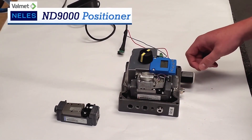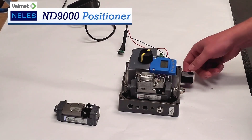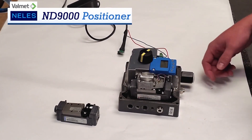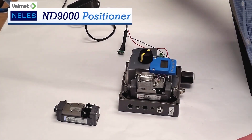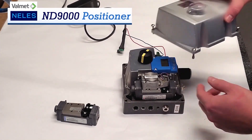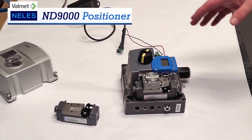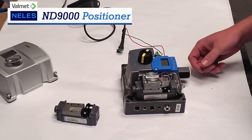It takes a 4-20 milliamp signal as its input. It has different types of enclosures, whether it be aluminum, flame-proof, or stainless steel. This one right here is just an aluminum body with a plastic cover. We also have different hazardous area approvals for different countries all over the world.